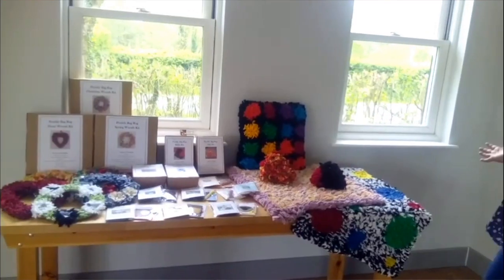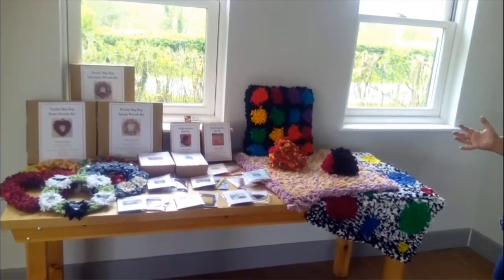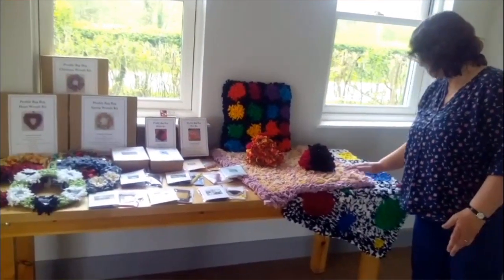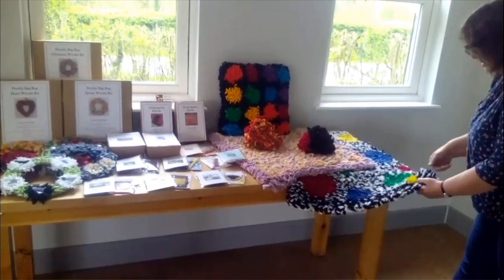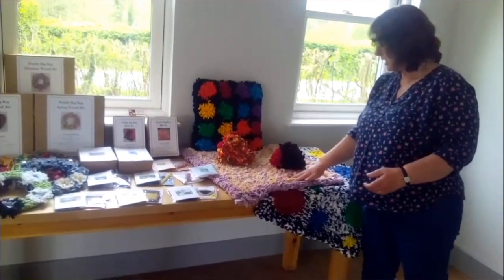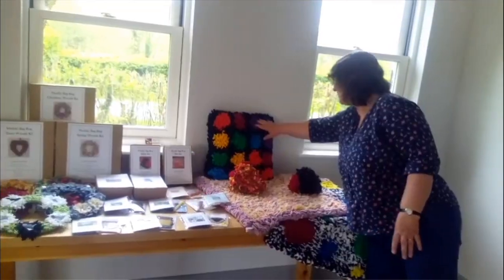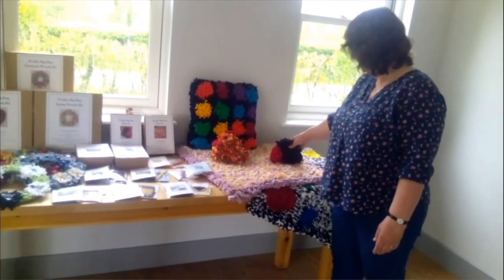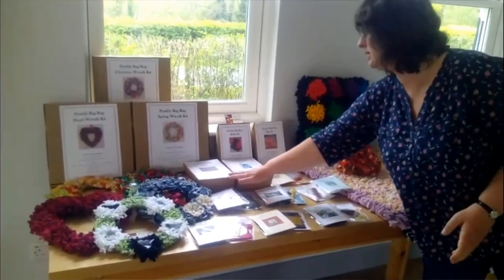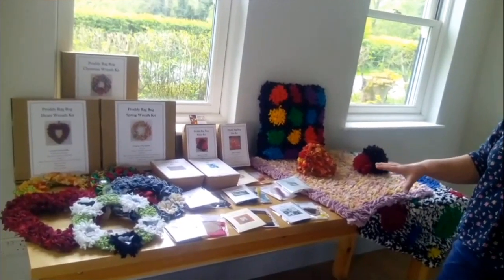These are some of the things I make — some for myself and some of the kits that I make so other people can make things too. These are rugs. This rug has a nice pattern and is all made from t-shirts. This rug is made from old blankets. This is a cushion. These are festive designs — Christmas robin and chicken. I've also got rug kits, wreath kits, and smaller items.